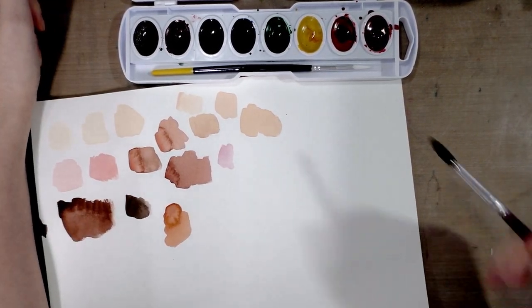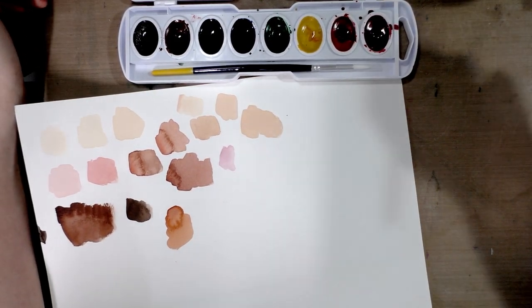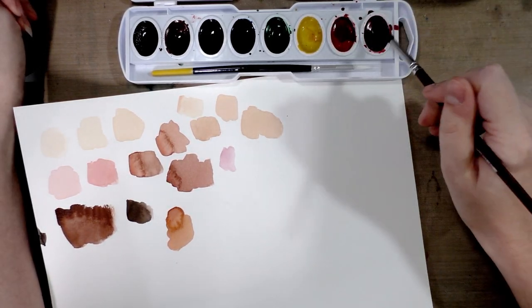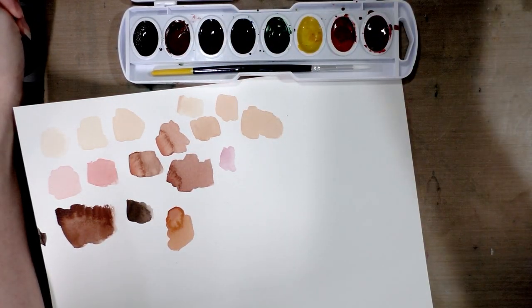Most skin tones — I say most, not all — most skin tones are made up with some combination of yellow, orange, red, and some brown. You can mix in some purple, you can mix in some blue, you can mix in some black, and I highly recommend you guys play around, mix different colors, see what combinations work for you, and maybe even keep notes.